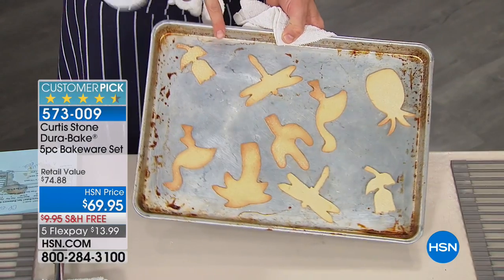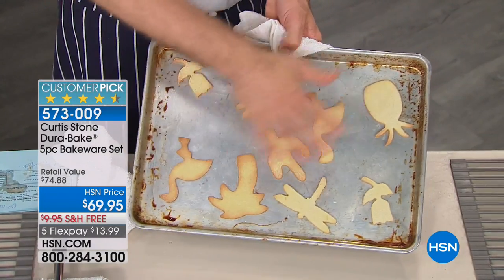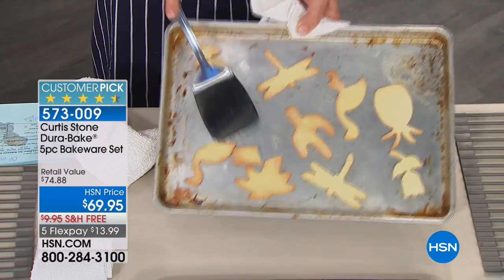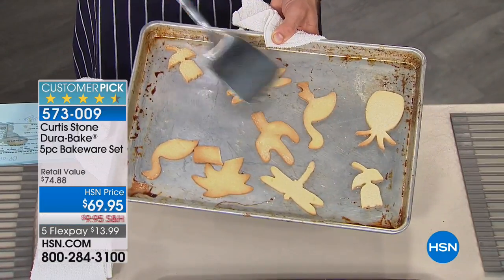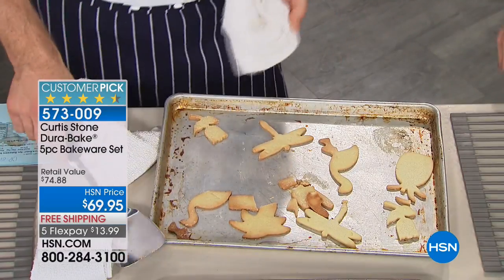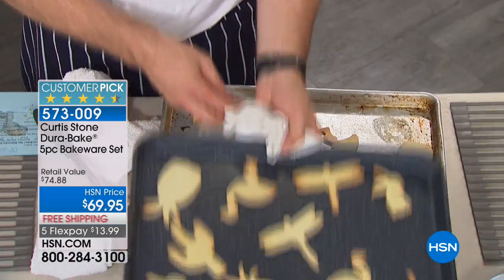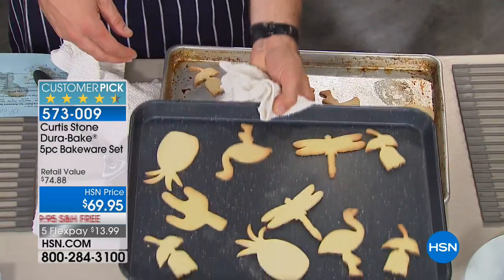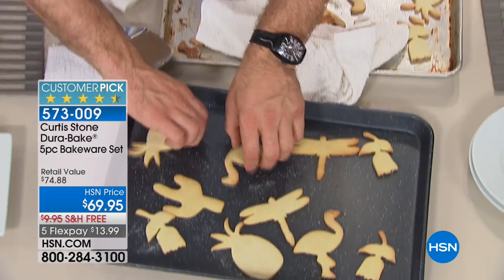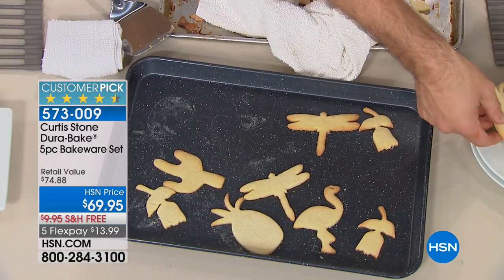So look, here's what used to happen. This is just an aluminum cookie sheet. Beautiful cookies that we've baked here. But look at this — when you try to move them, some will come off, but some of them are gonna break because they're gonna stick. When you do it in the Dura-Bake, this is your experience. I'm just gonna shake it and you can just push them around and they move. So when it's time to pick them up and serve them, you pick up these beautiful cookies.